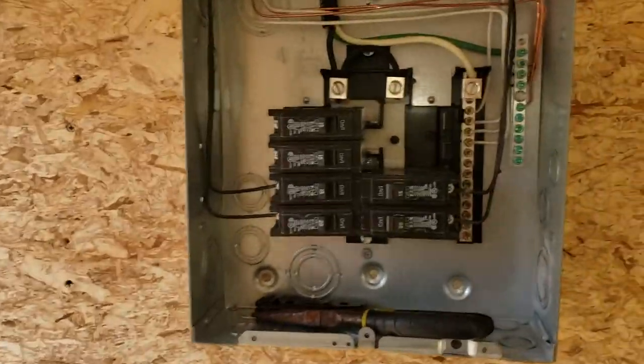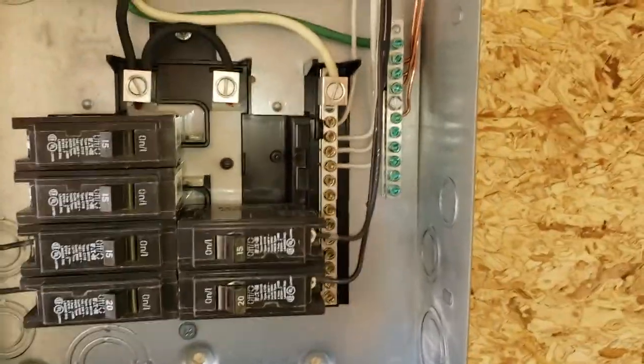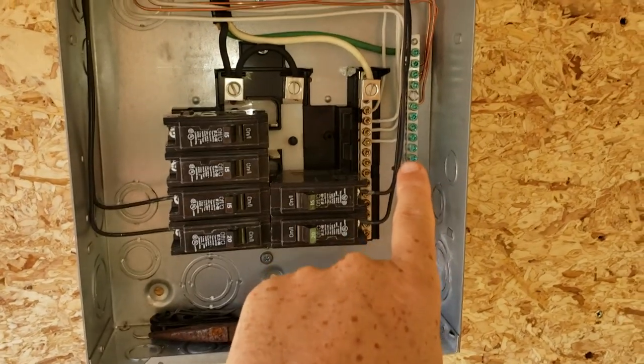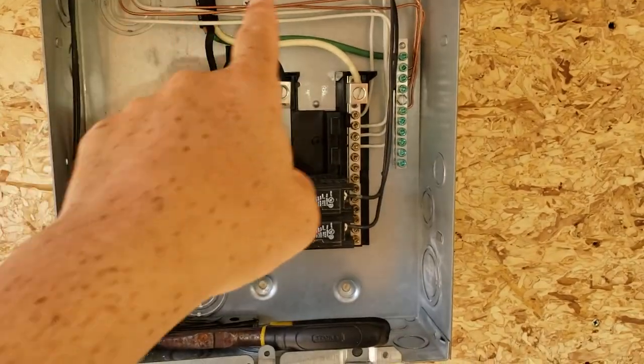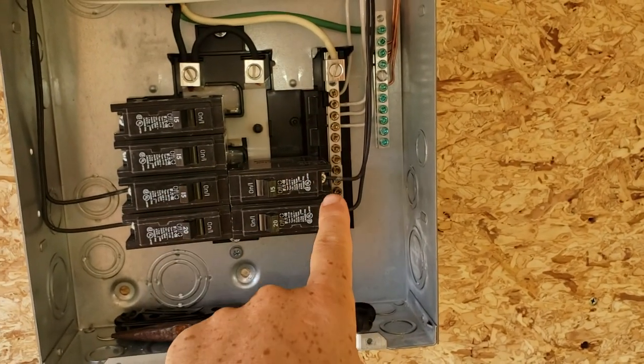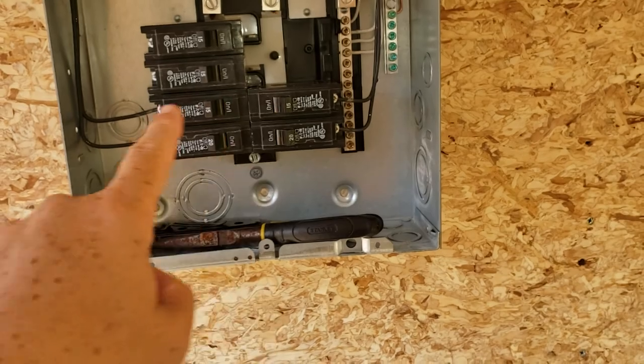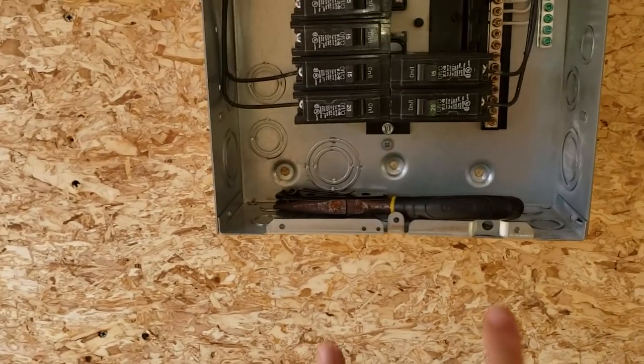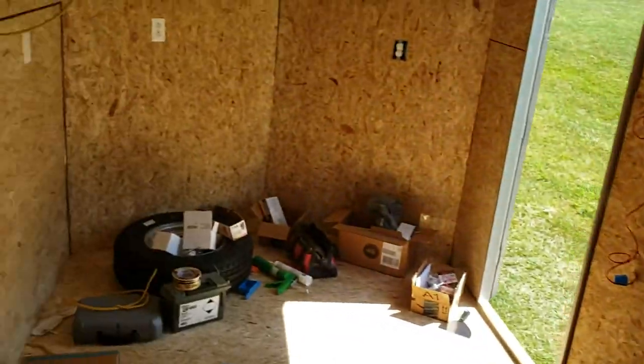Just an update on the electrical panel box for the cargo trailer. Spent the last hour, hour and a half getting this all done — made it nice and neat. All the grounds go to the common ground bus bar, white wires coming in there, and the blacks are hot going to the respective breaker switch. Got the 220s on the bottom, which is the outlet for the fridge and the outlet that will be rigged up for the air conditioner.